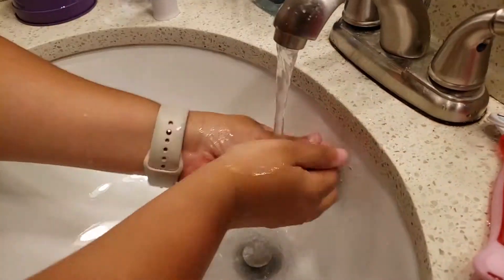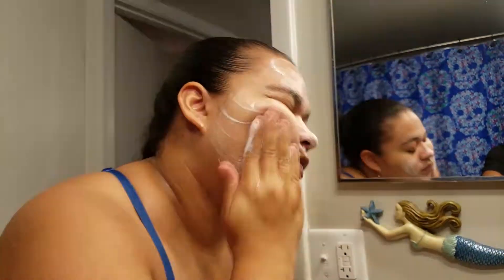Look how cool it looks when you take it off — like a face! I'm going to go rinse my face and then I'll be right back. Okay, we're back — I just rinsed off my face as directed.